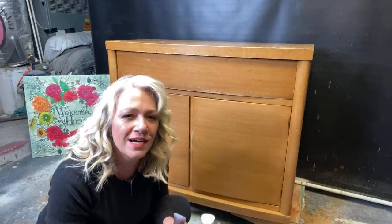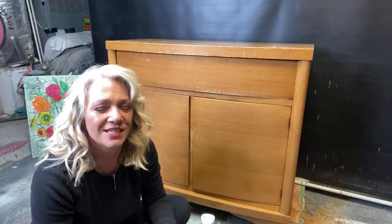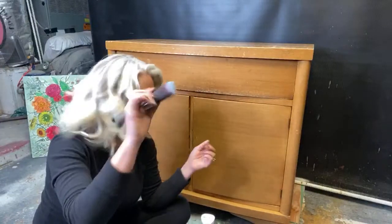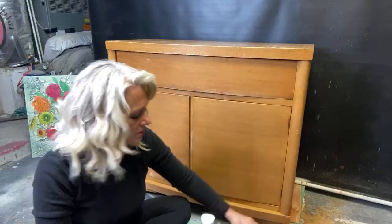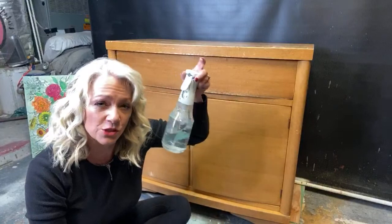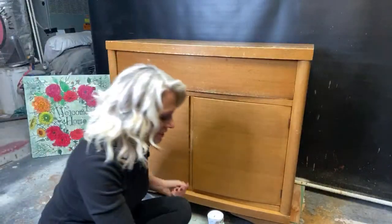Hi there Mandy, nice to see you from Australia, thanks for coming! We're using a Klng S50 brush, weathered wood, crinoline, and of course water. I'm going to go ahead and get started — basically what we're going to do is get a base coat of crinoline on here.